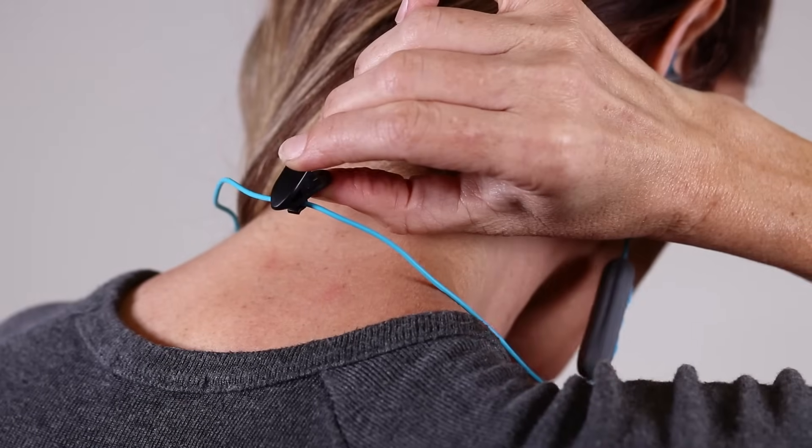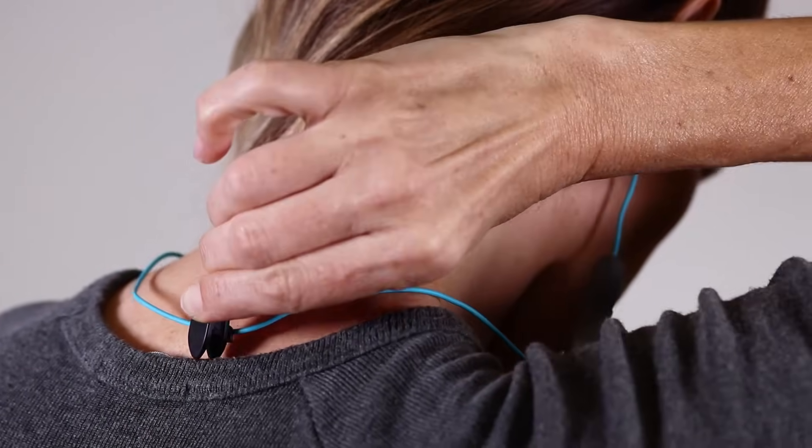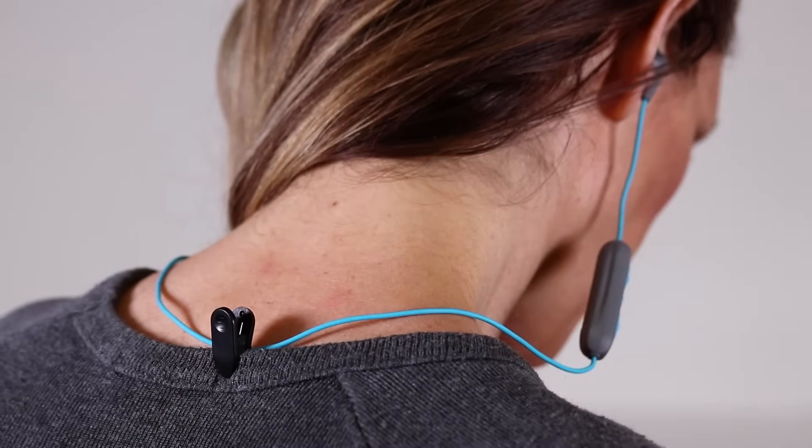Cable clip use. Step 1: Attach the cable clip near the center of the cable. Step 2: Clip in the back or front position of your shirt.